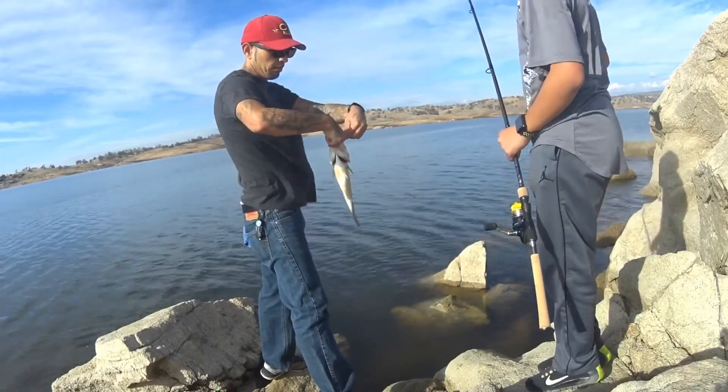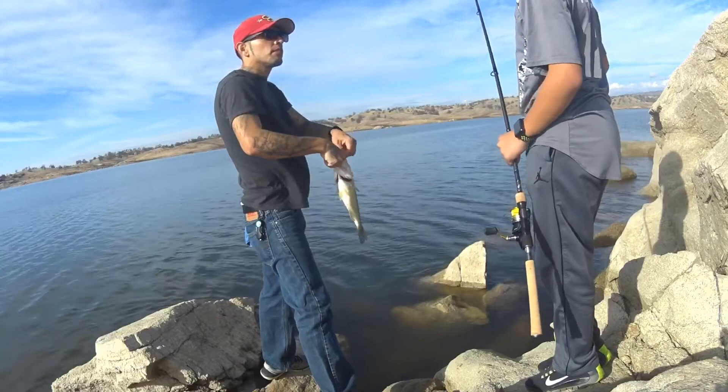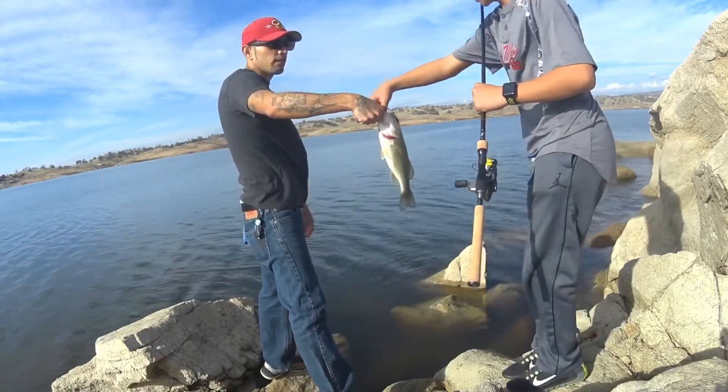First fish of 2018! You have to kiss this one. It's your first fish. Kiss it? Yeah. No, for real. Good luck.